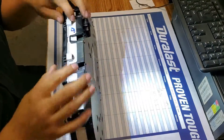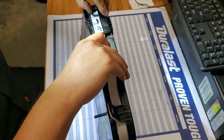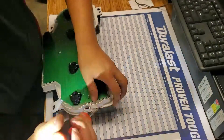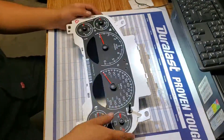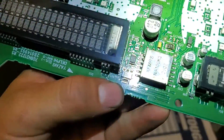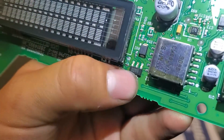Alright guys, we have the cluster here. To open it you can use a pry tool, but usually I just take these things off by hand. It doesn't look too bad — it looks nice and clean — but I'm going to resolder all of this so it can work nicely. It looks like the solder is a little bit off right there.